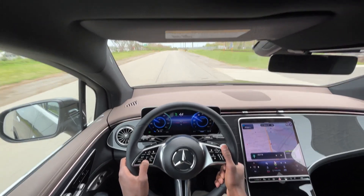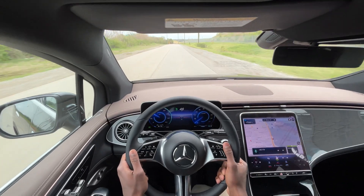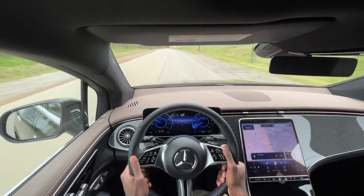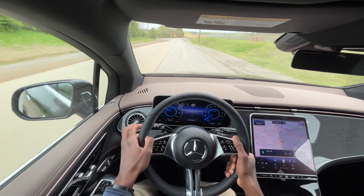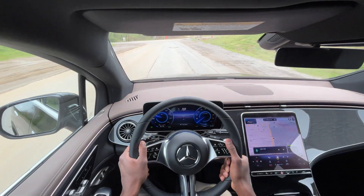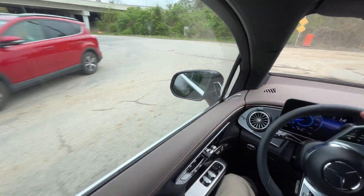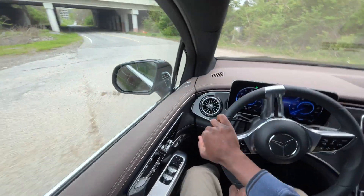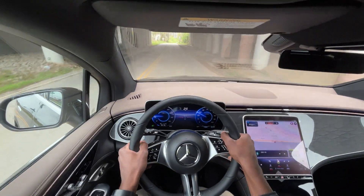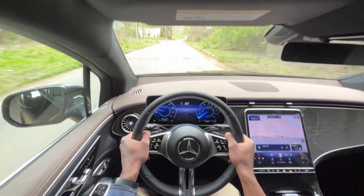This one doesn't have adaptive cruise or lane centering, and I'd recommend getting that package — I just think it makes it worth it. But overall, I love how this thing drives. It's an EQE but in an SUV body, so the space feels just as good, if not better.